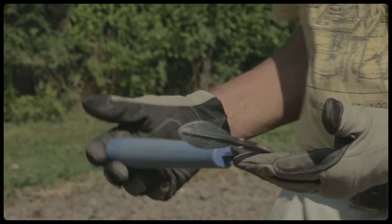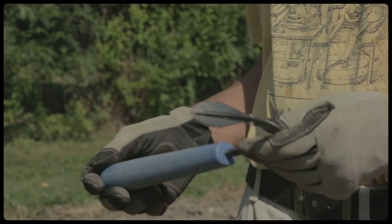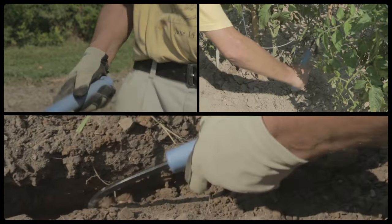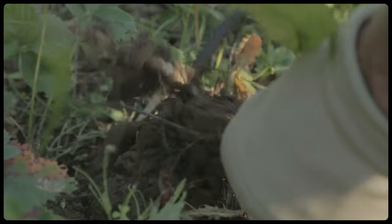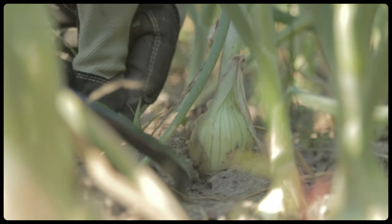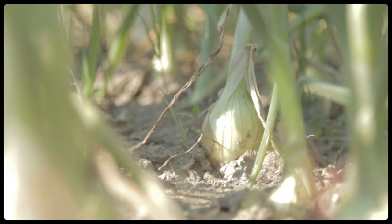The Cobra Head weeder and cultivator is a perfect ground cultivator. It's like having a tiny tractor in your hands — it wants to plow soil. It can easily lift out smaller tap roots and removes weeds with ease. Its narrow sharp blade can work next to and in between closely spaced plants.